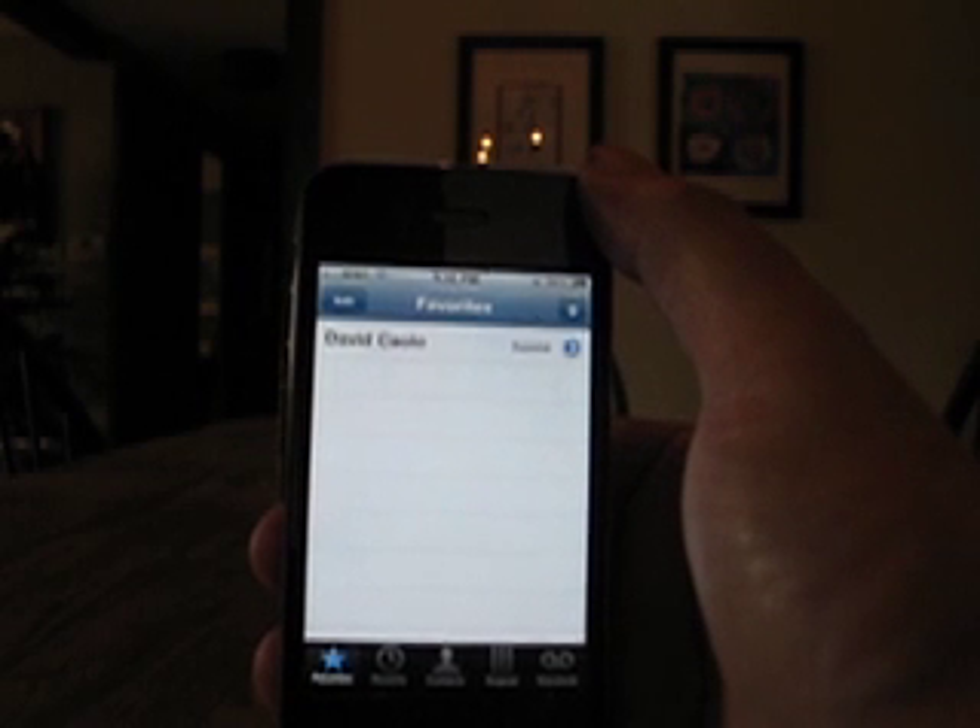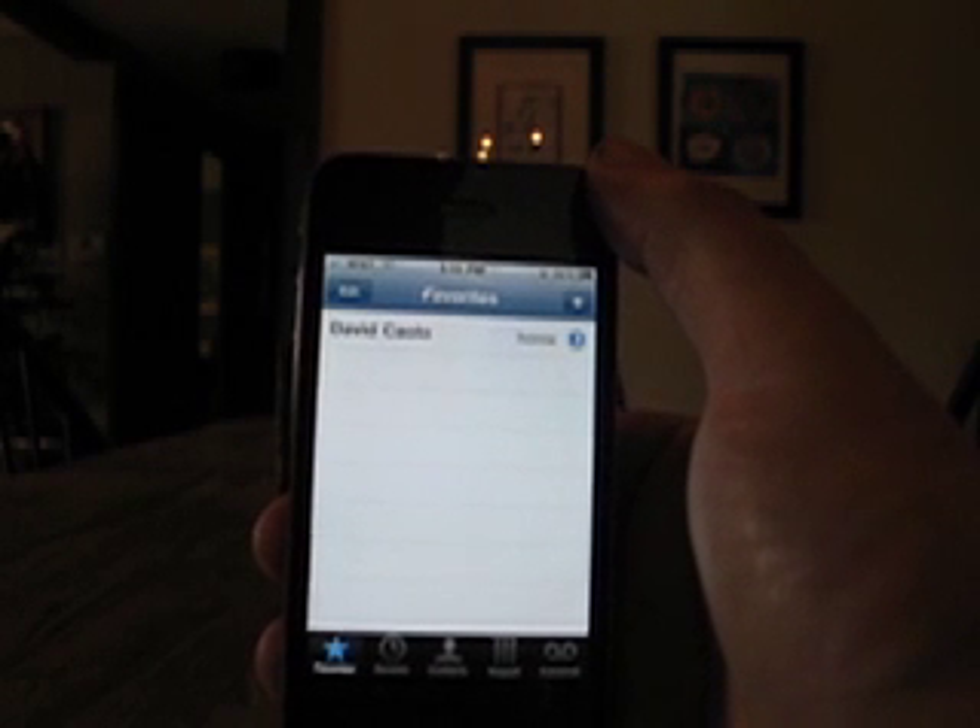Hi, this is Dave from 52tiger and I just wanted to show you a change I've noticed on my iPhone 4 since installing iOS 4.0.1.